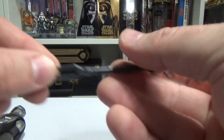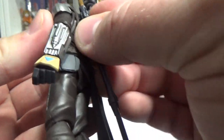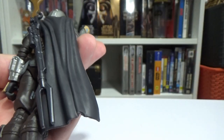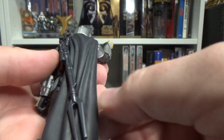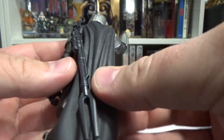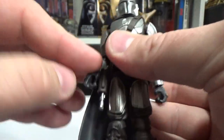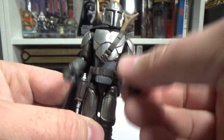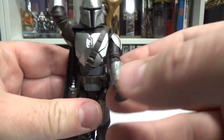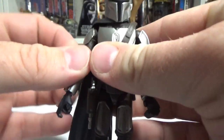Much like other Hasbro Mando figures, he does have that peg style on his back so the cape just droops behind him. It's a soft, malleable plastic which is great so it doesn't limit anything. Like the stormtrooper, it's got a bit of a gimmick — one arm up. I find it a little silly but that's fine.